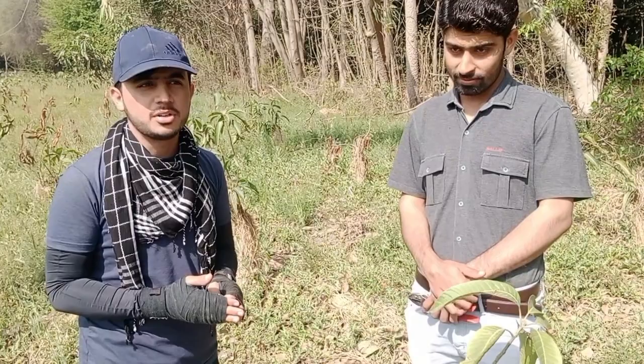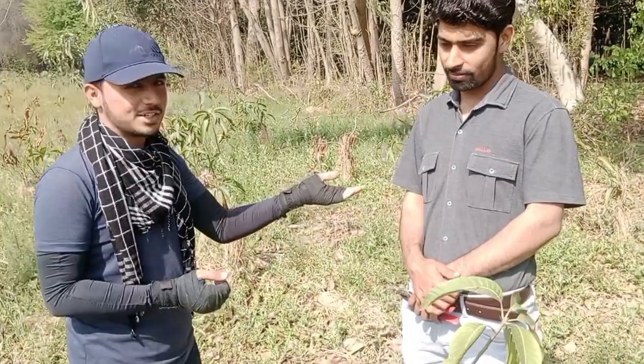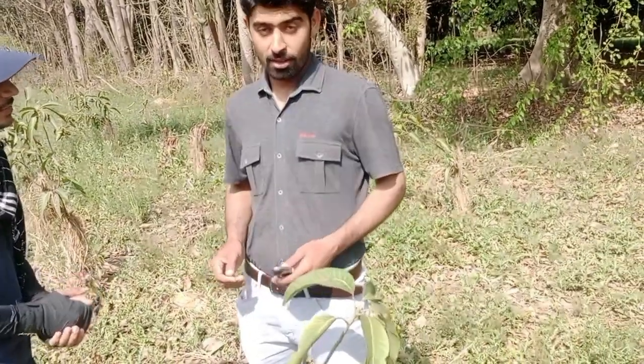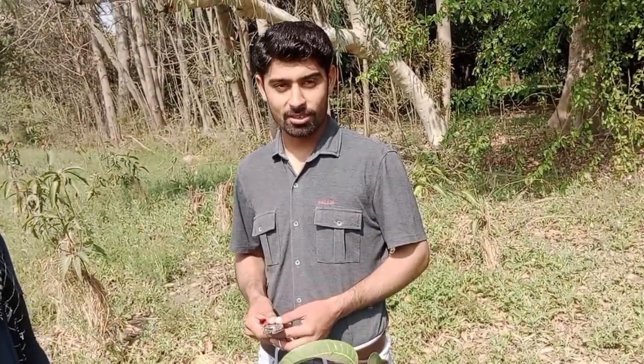Today, we will tell you about what is Mango Smart System. He will tell you about what is Mango Smart System and how he is going to guide us. Hello, I am Amit.